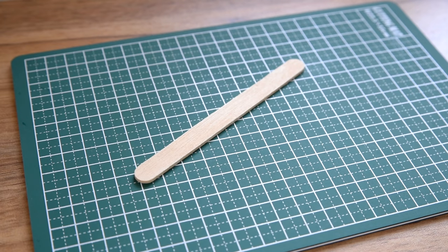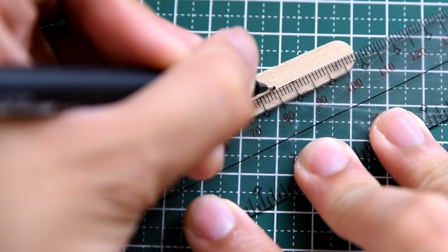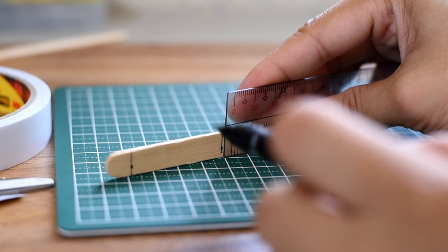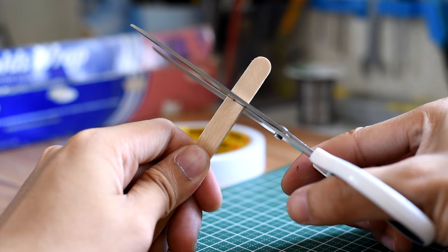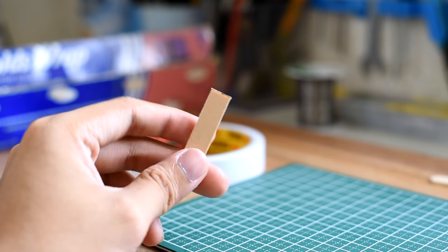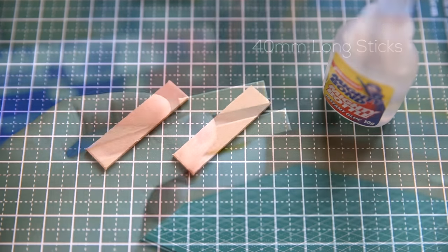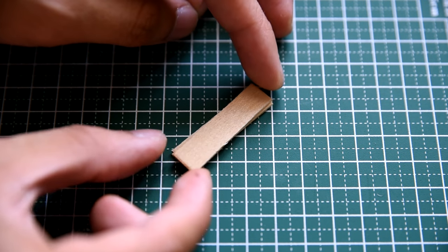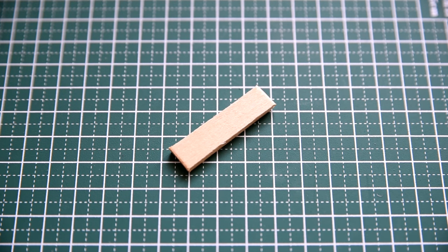Now we can begin. Grab a popsicle stick, then use a ruler and marker to mark 3 dots at intervals of 40mm. Put your ruler on top of the popsicle stick to draw lines perpendicular to the cutting board. Using a pair of shears, carefully cut the popsicle sticks into pieces — just be careful not to make them crack. Now you have two 40mm long popsicle sticks. Using a bottle of superglue, pour glue on top of the first stick, then mash them together like a sandwich. Reinforce the sides by adding more glue and wait for it to dry.